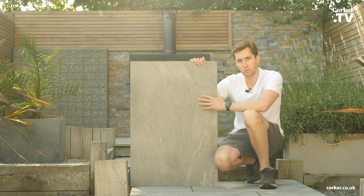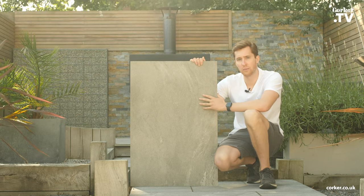Hi everyone, it's Ollie from Kulka. This is our Pultico Smoke Grey 20mm exterior Pultolin.